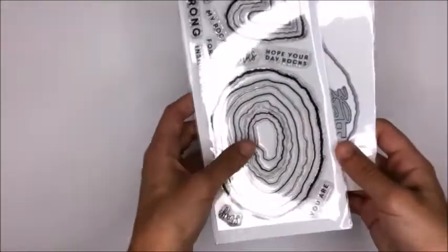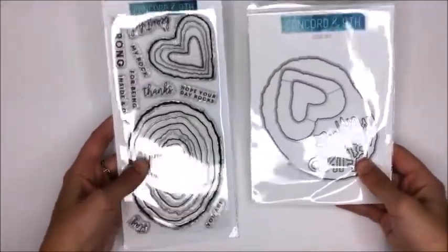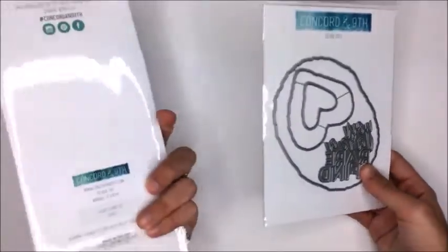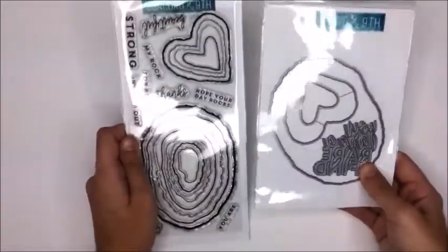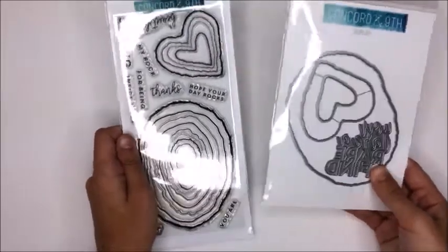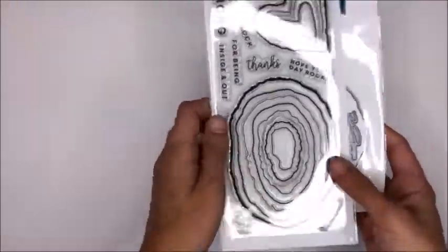First up I got the Concord and 9th Geode stamp set and the coordinating die. I've loved geodes ever since I was a kid and I had a really hard time finding these in stock anywhere in Canada, so when I saw them on Simon Says Stamp I had to do it - it was necessary.